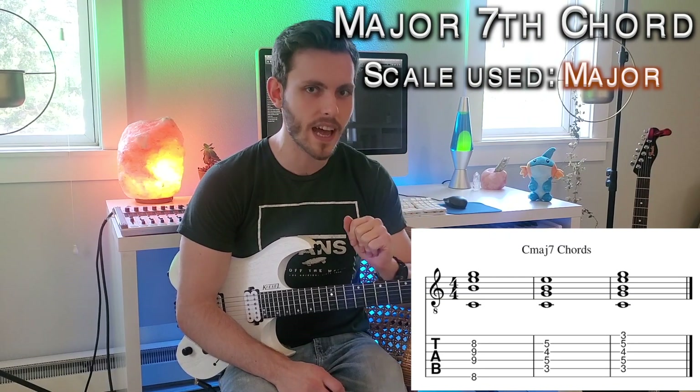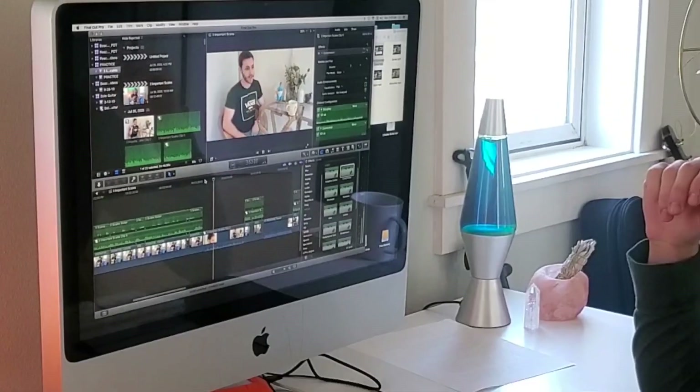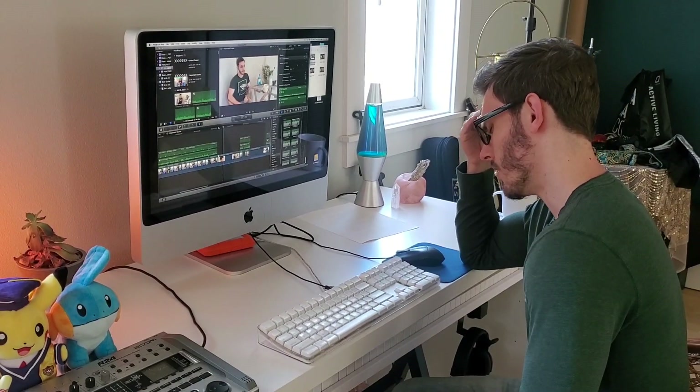Now let's talk about the major scale that would be played over this chord. When talking about sounds and scales, I tend to think of two categories: major stuff and minor stuff — brighter and darker. The major scale is really the king of brightness. There are scales that are brighter, but I find the major scale useful when you're trying to convey some sort of joy, happiness, and stability.